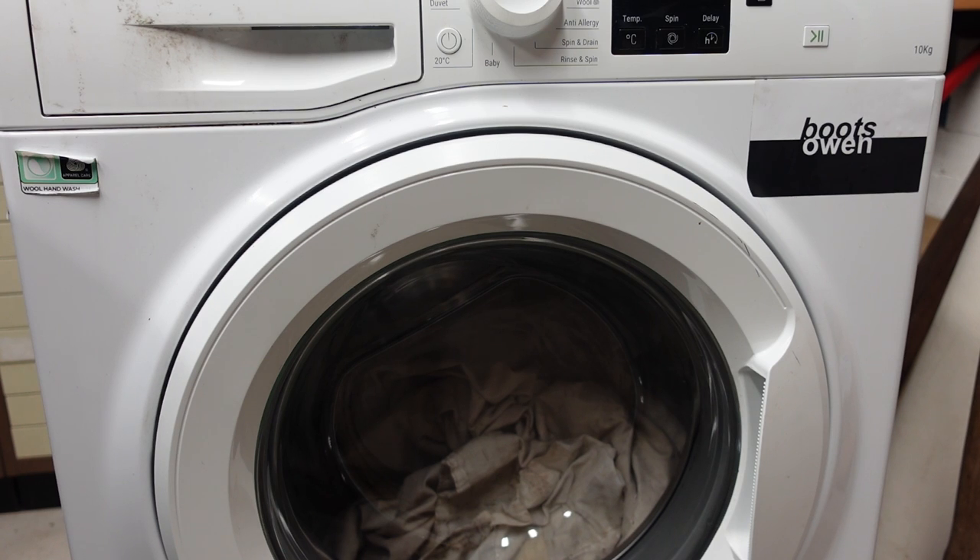It was left outside somebody's house. I knocked on the door to check and they said take it away. I didn't ask them any more questions about it. I have a feeling it's not working, but I just don't know. They said they got in a new one — doesn't mean this one's broken.